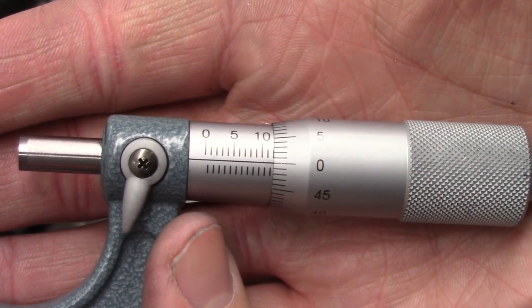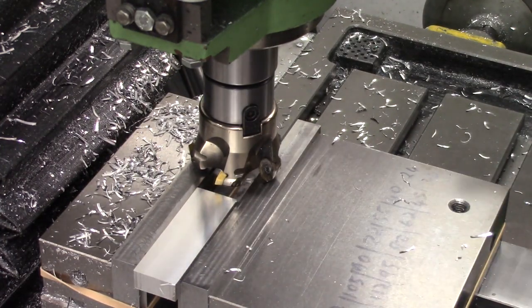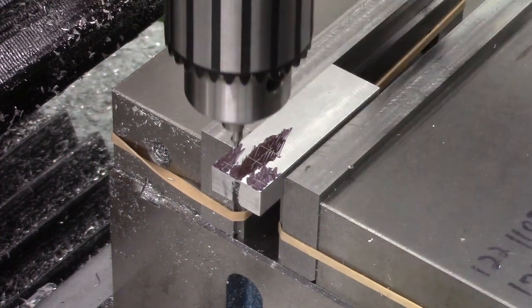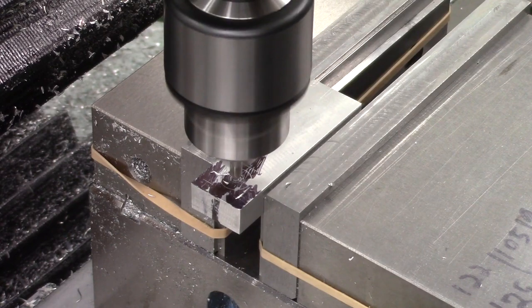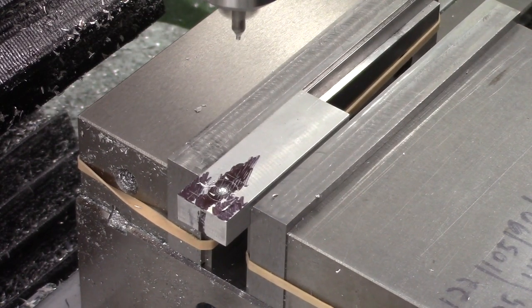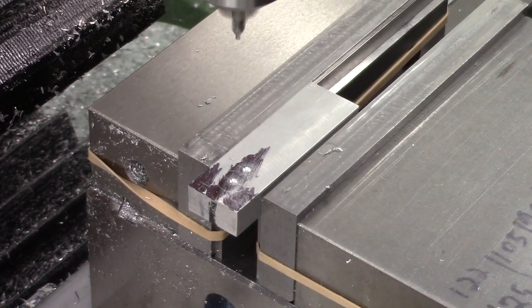Once we've got it to height we can take it to width. The width is nowhere near as important but we still want it nice and close, so we're aiming for 23mm in width. Once we've got the stock all squared up we had to cut it to length. We're using 3-inch wide stock so we just took it down to 76mm, but we did that off camera as it was a pretty quick job.